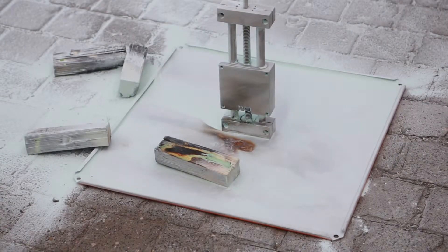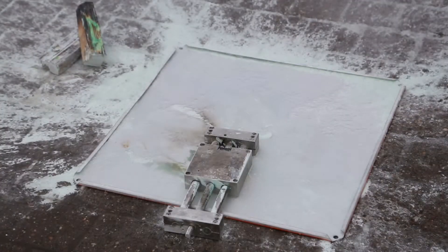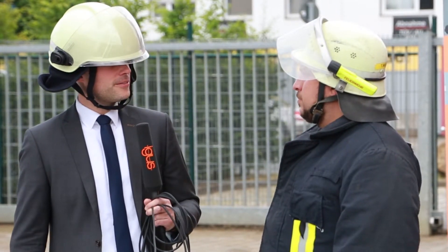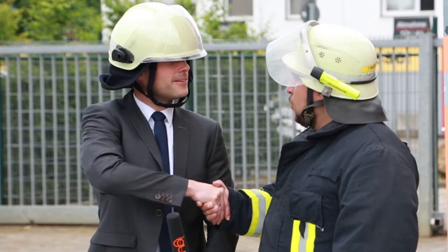After extinguishing, Alex will now clean it again with cool water. Thanks Alex for that amazing way of showing us the USPs of our SHT stainless steel. Thank you Alex. You're welcome.